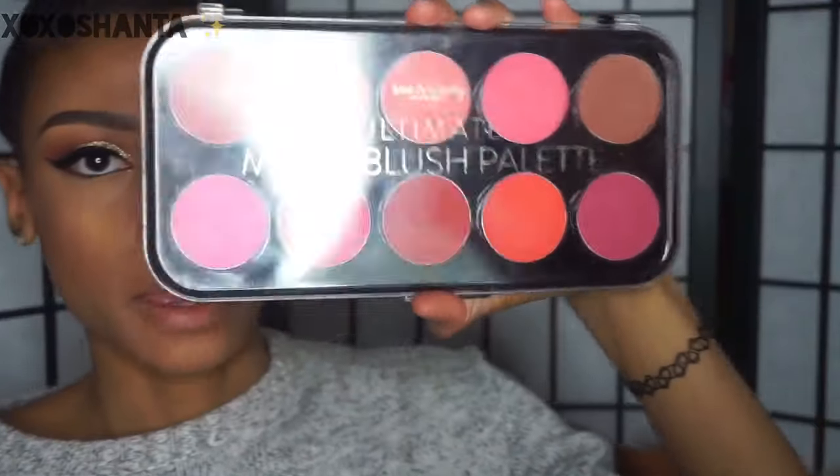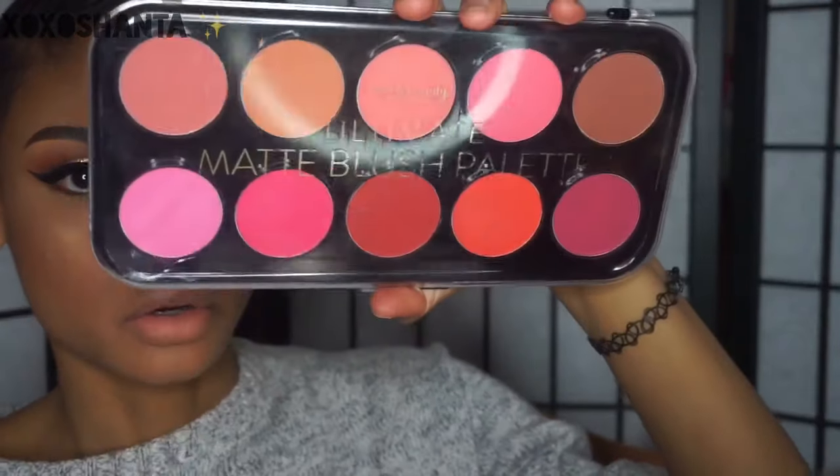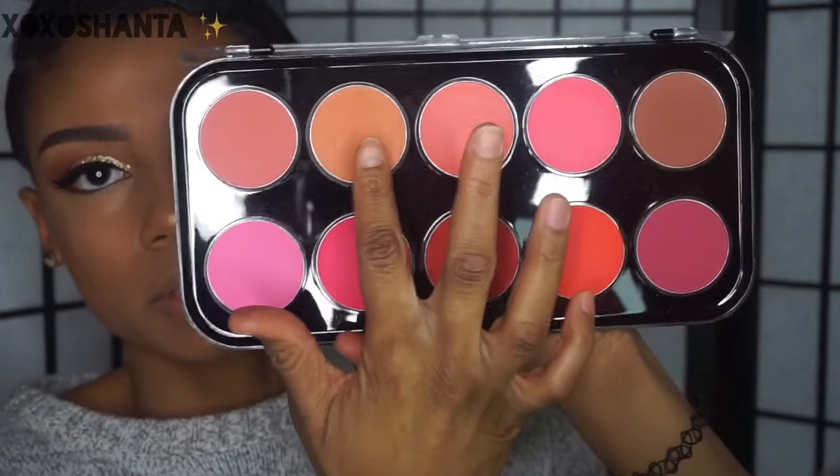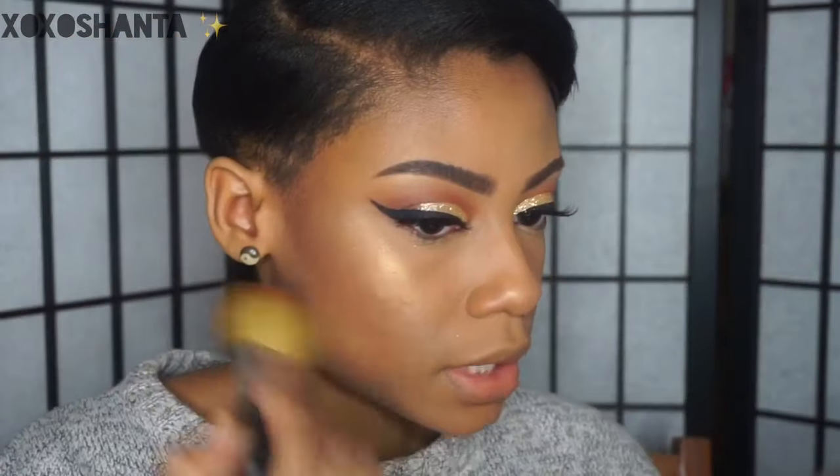For blush I've been using this blush palette I picked up at Forever 21 — it's an all-matte blush palette. I'm going to use a couple of shades and put that right in between my highlight and contour area.